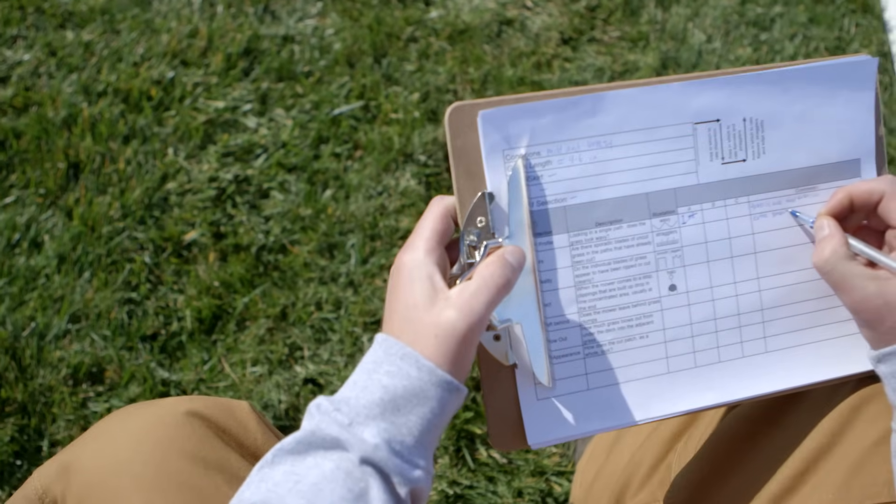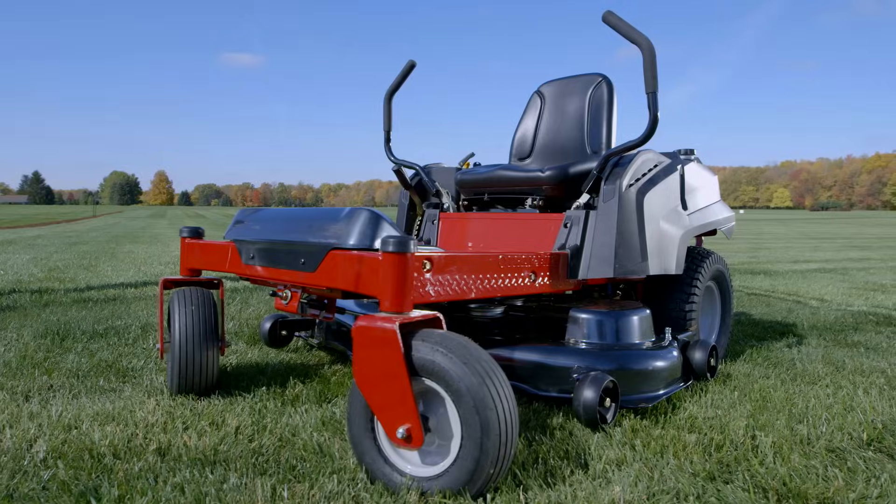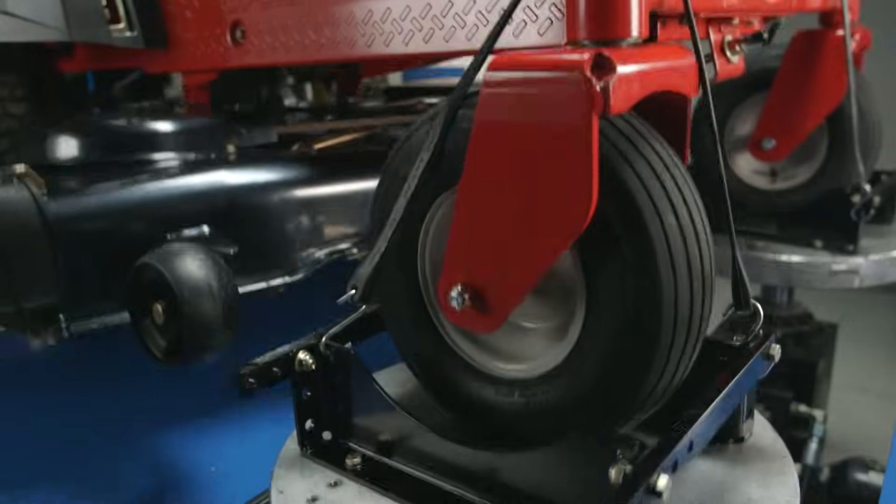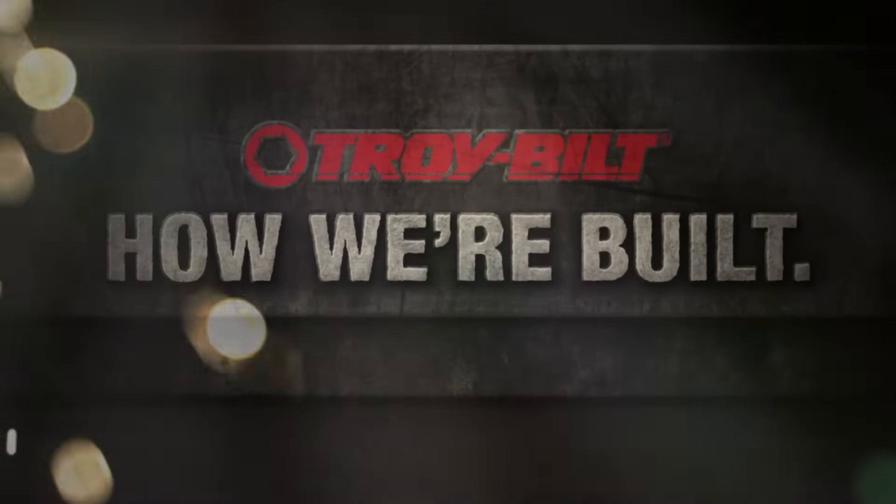When you add it all up, we think we know what you'll find: a whole bunch of mowing power. To you, it's Saturday. To us, it's an obsession. It's how we're built.